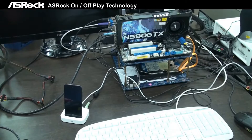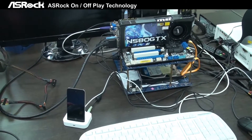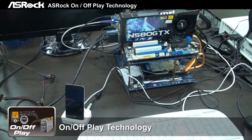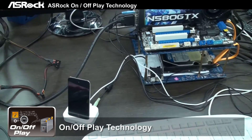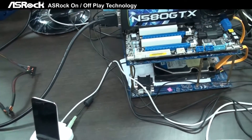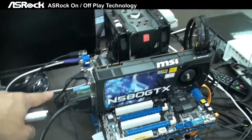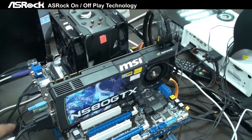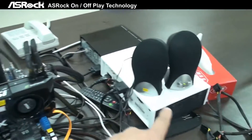Here's another nice feature we want to bring to you. This is the on-off-play technology. You can see we're connecting the iPod through the docking, the Apple docking here, and then connecting to the line-in on the PC motherboard. And through the line-out we have a two-channel speaker like this here.